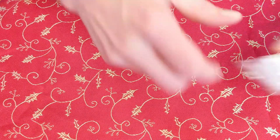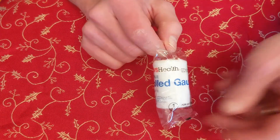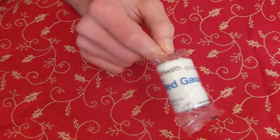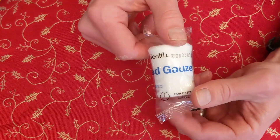If the wound is a little bit too large, or you need to wrap around somebody's finger, wrist, or arm, you can also have what's called rolled gauze. This is basically the same thing as regular gauze, just in a roll. So if you needed to wrap it around someone's arm, you could use this. Again, this is called rolled gauze.